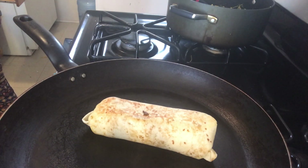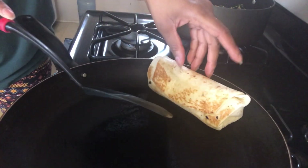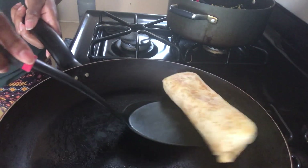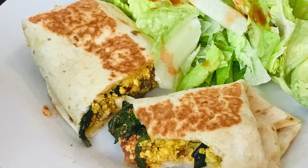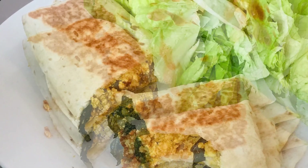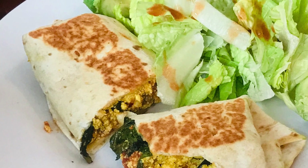The breakfast burrito is done — nice and golden, just the way I like it. This is definitely something you should try if you're looking for something vegan. It's so good — pair it up with some salad and throw some avocado on top. Thank you so much for watching, hope you try it out!